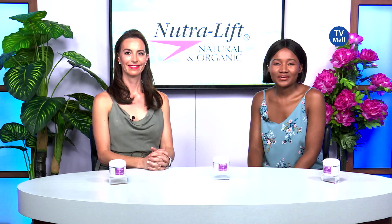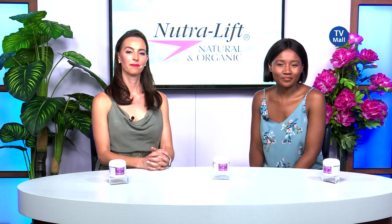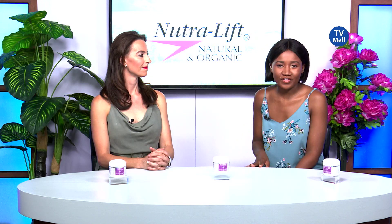Hi there and you've just tuned in to the Beauty Hour. My name is Dumi and I'm joined by our beauty expert Lorna. We're looking at Nutrilift, an amazing range of products all the way from the USA in Hollywood. We have them exclusively right here at TV Mall. We're talking about something that maybe a lot of people don't speak about — it can be a little bit frustrating, a little bit embarrassing. But taking care of your feet, whether you have dry, cracked ones, maybe you suffer from odour or maybe you have a fungal infection — this is an all-in-one foot therapy, the Toe to Heel from Nutrilift.